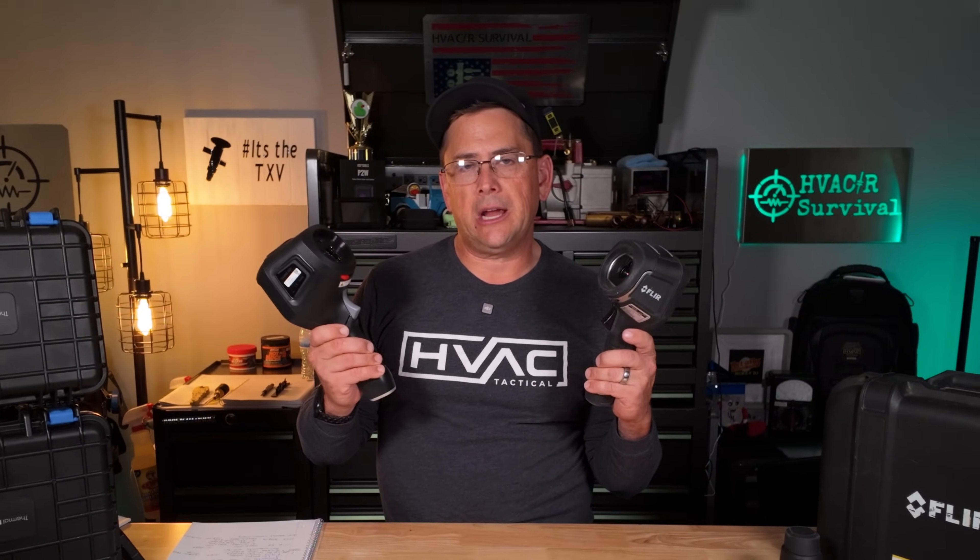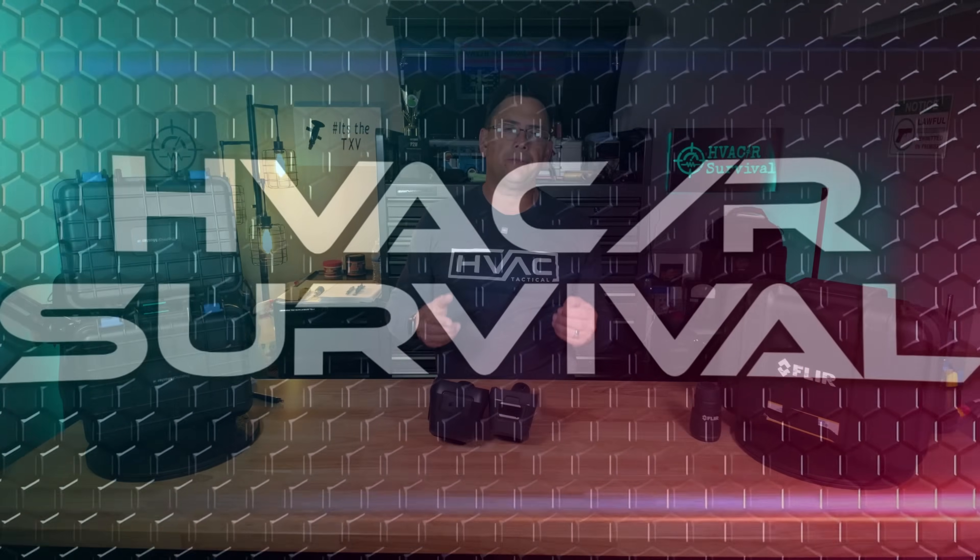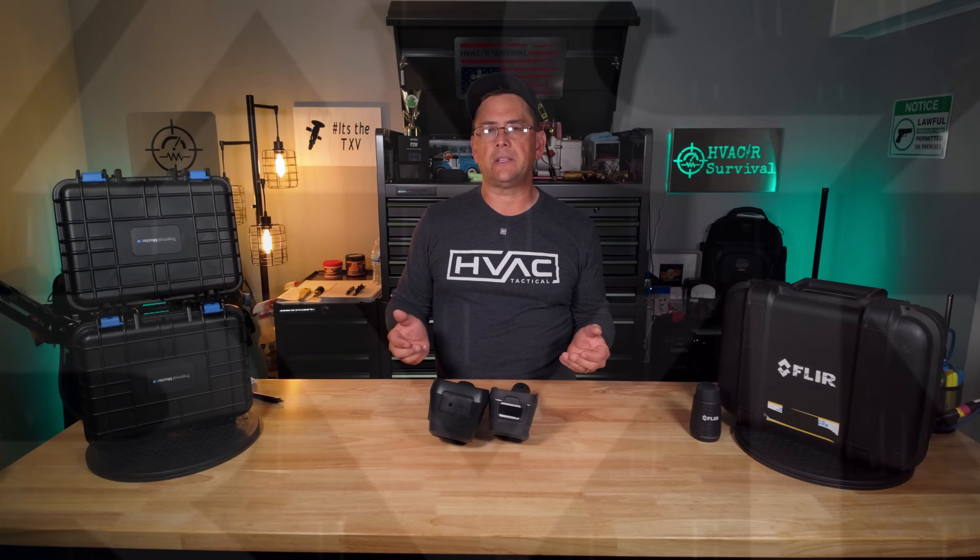Is this $3,000 FLIR camera as good as this Thermal Master camera? Welcome back to the channel. If you're new here, my name is Rick. I'm an HVACR technician.